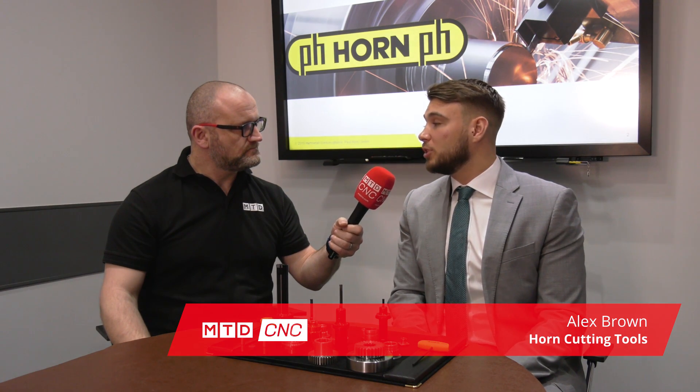Today we're going to be talking about the Horn broaching system. To start with, why was this developed and brought to market? The Horn broaching system was first developed to cover a gap in the market where our customers typically were having to do expensive second ops for things like internal gear forms, hexagons, etc.